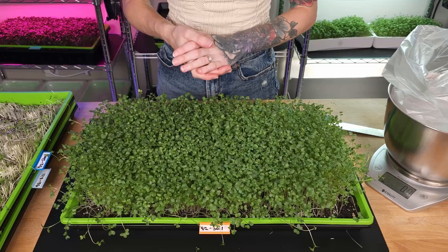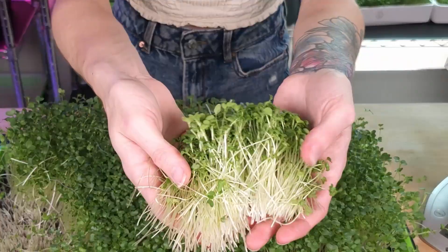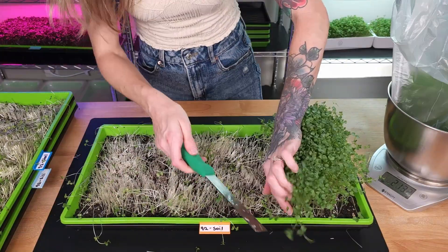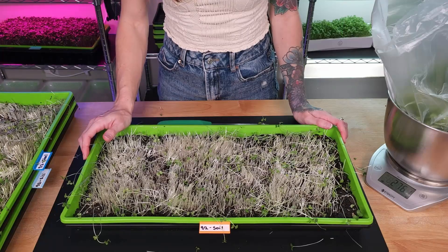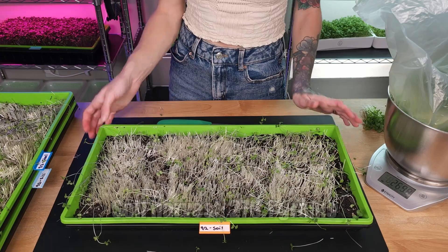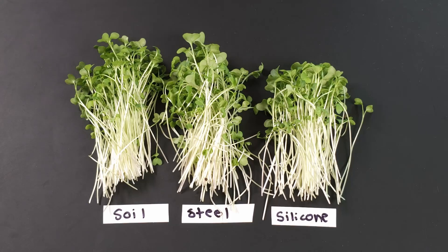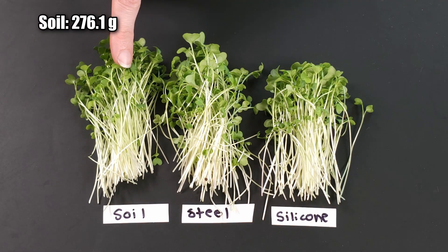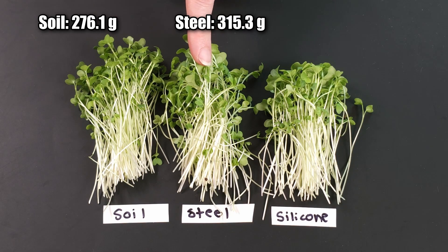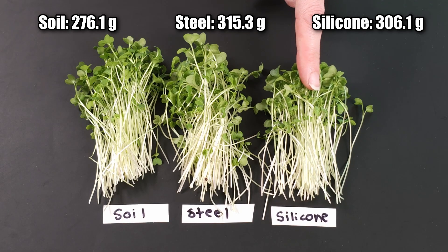And now it's time to harvest our last tray, which is the soil group. Our soil tray had a harvest weight of 276.1 grams. Now that I have everything cleaned up, let's go ahead and compare harvest weight. Our soil tray got 276.1 grams, our steel had 315.3 grams, and our silicone had 306.1 grams.